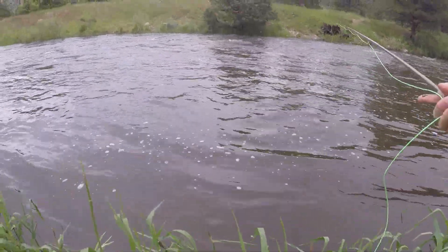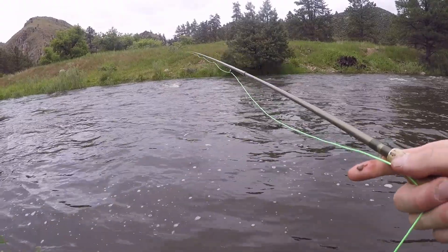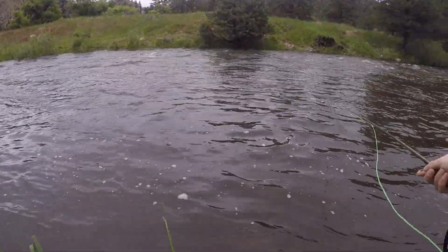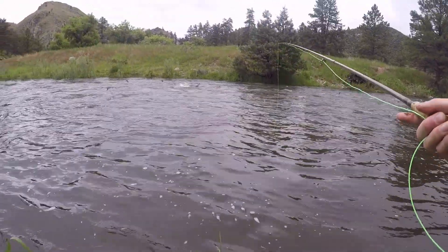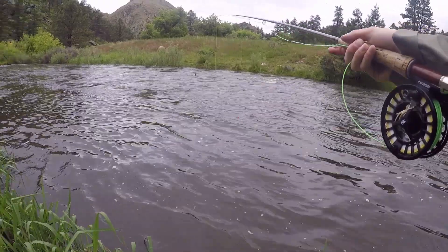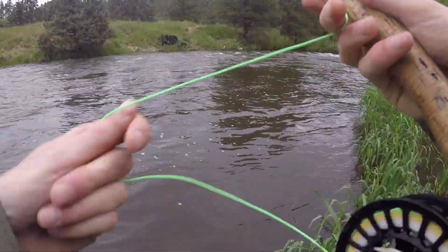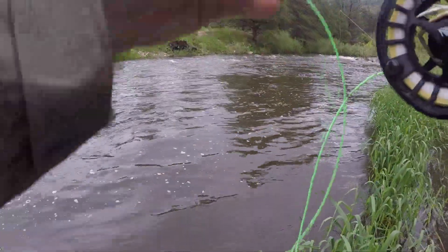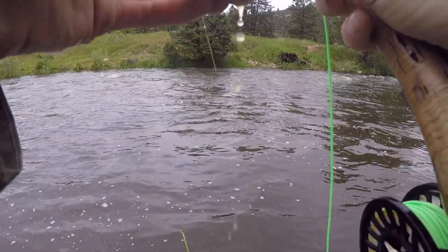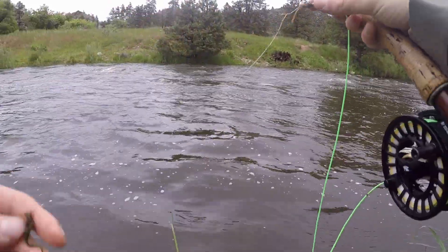I like to fish a lot of the softer water. A lot of these bubbles will indicate where the eddies are. Make sure you're hitting on everything too, because you never know if it's going to be a snag or a fish. Got a big weed — you're going to get a lot of gunk when you're fishing in runoff, so clean those off.